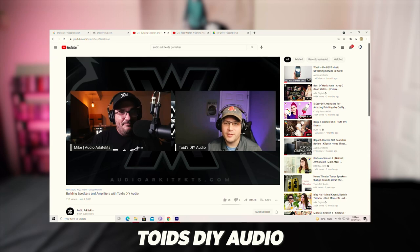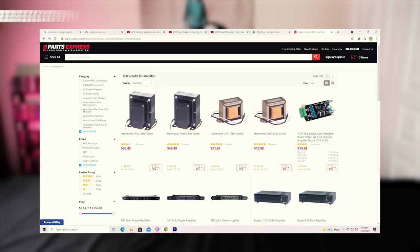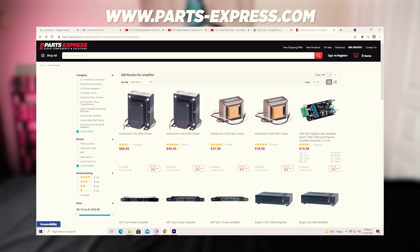After an interesting conversation with my buddy — which most of you know him as Toids DIY Audio — I decided I wanted to try to build the amplifier he originally built using amplifier boards. I want to thank Parts Express for supporting this build. I had my reservations, and I cannot lie — I was nervous because I am not very techy when it comes to building electrical devices. It's way outside my comfort zone.